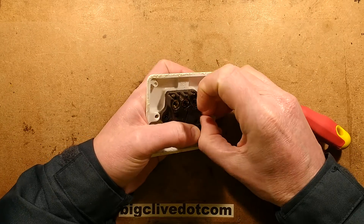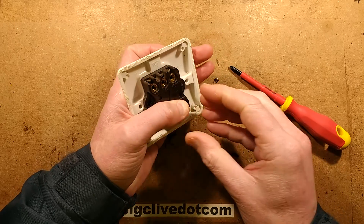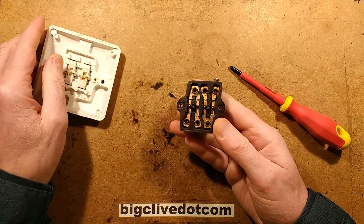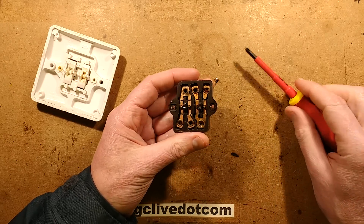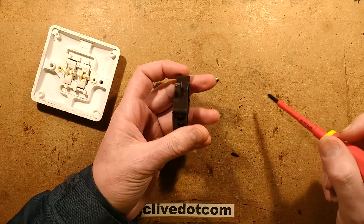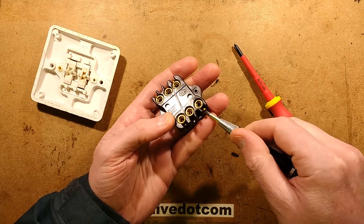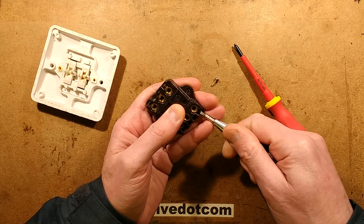I'll just take these two screws out — see if there's anything that pings out. Technically speaking, if it's just contact corrosion they could have been cleaned, but I thought I'd just change them for modern switches. It's a much better idea. It looks very corroded inside. Let's get these screws out and pop the little inserts out and take a look at the contacts.